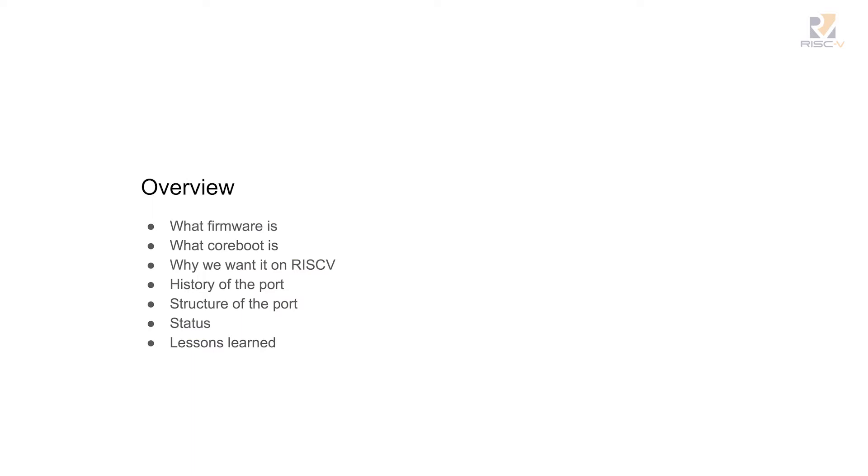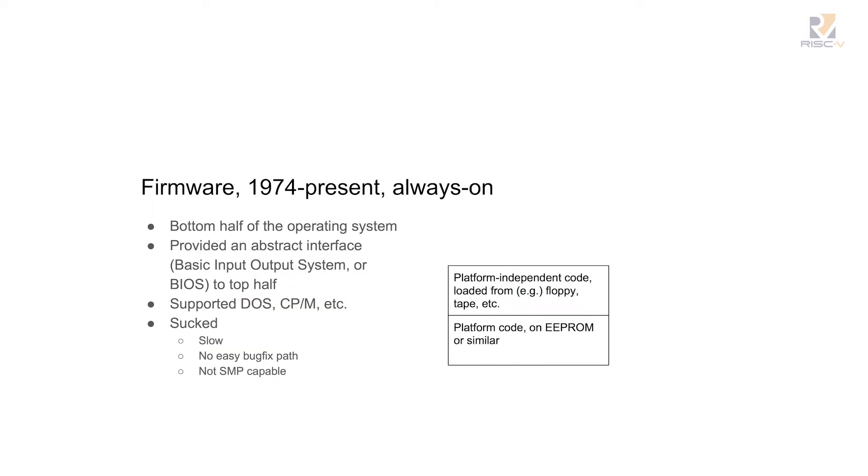I'm going to try and focus mainly on status and lessons learned, so I may skip a few slides, but they're in the slide deck. I'm going to start with the PC, even though there was firmware before the PC — it's just that nobody really realized it.